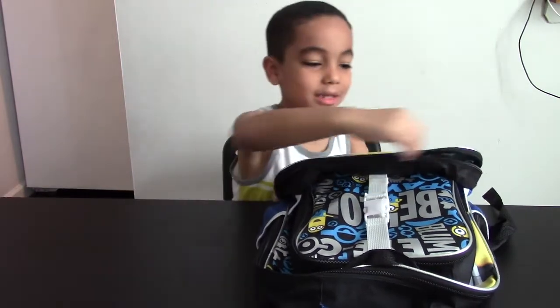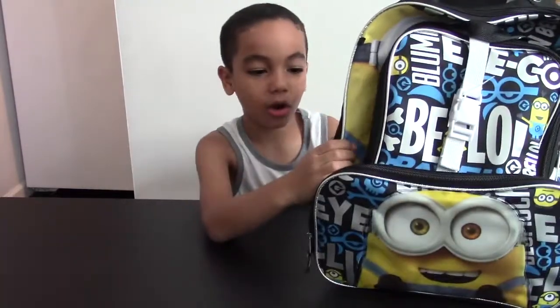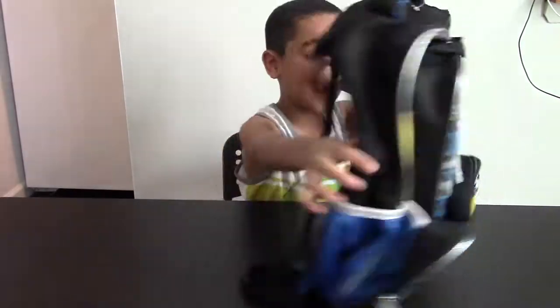My book bag is a minion book bag. This also is from Target. It has these things, like garbage cans — I can use those for garbage. And it has a name on the back.